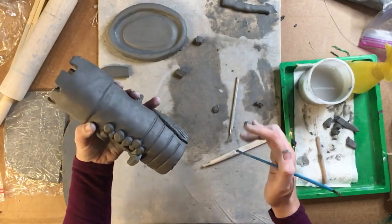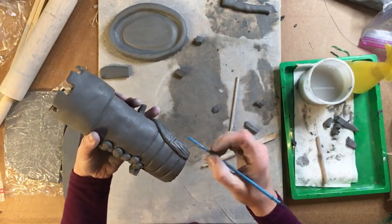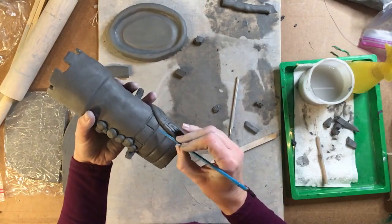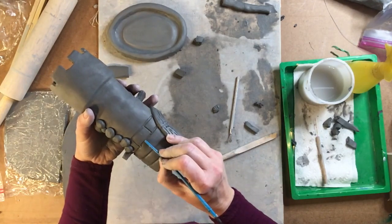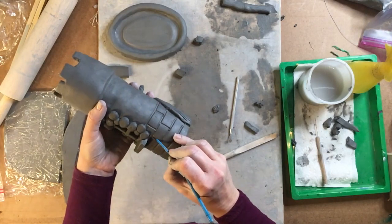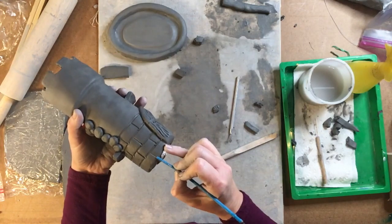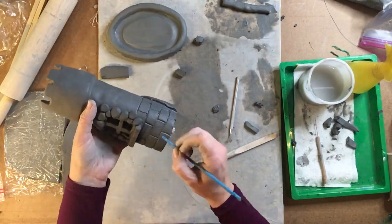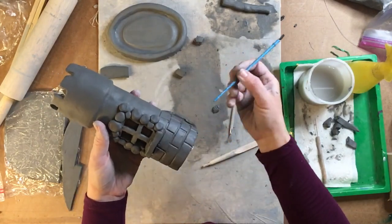The way that bricks work is that they are unevenly stacked, so you want to put in some bricks and then the next layer, instead of starting at the end, you're going to start in the middle. Just continue that same pattern all the way down to the bottom of your castle, going all the way around.